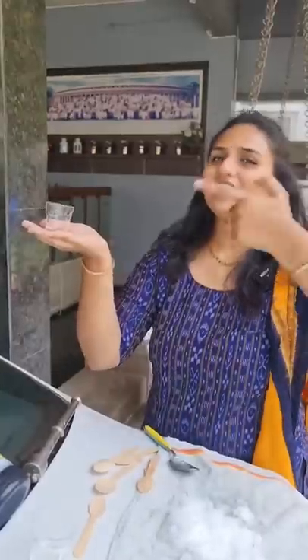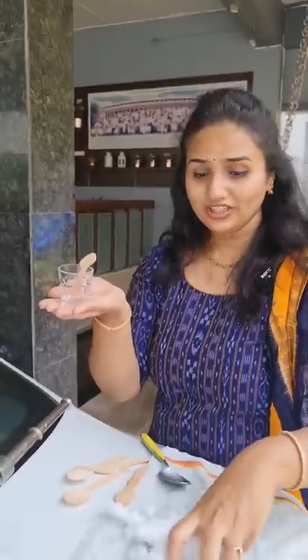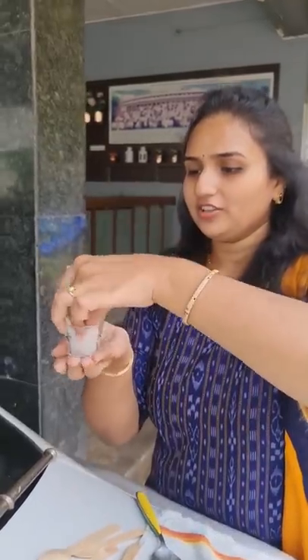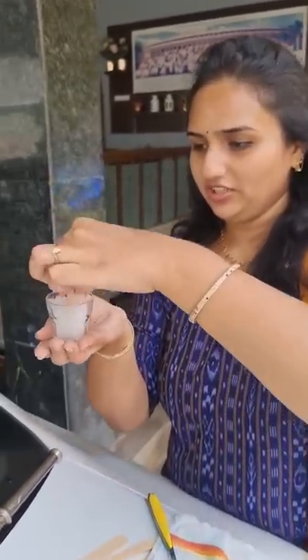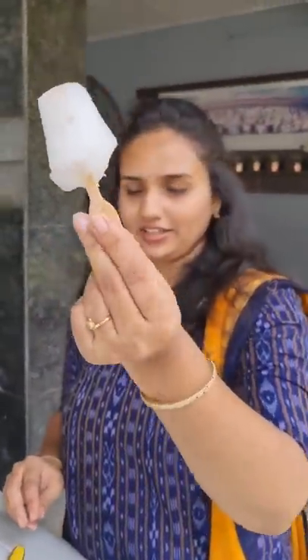Let's take a shot glass and put a popsicle stick in here. Let's put it in the crushed ice, press it in and pack it. So now we have the perfect gola ice ready.